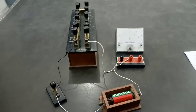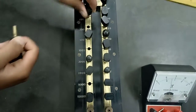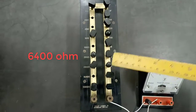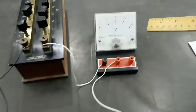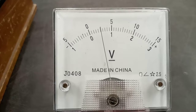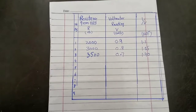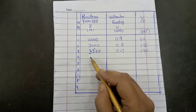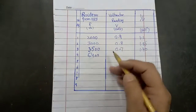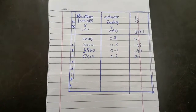For the next observation, we plug out 6400 ohm from the high resistance box. The corresponding voltmeter reading is exactly 0.5 volts. We note this observation: 6400 ohm resistance, 0.5 volt reading, and its reciprocal 1 over V equals 2.0.